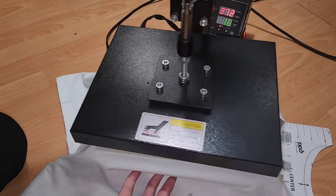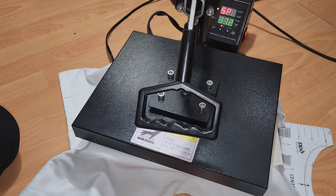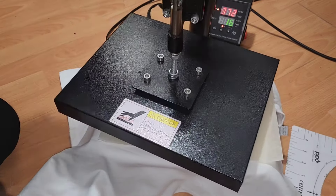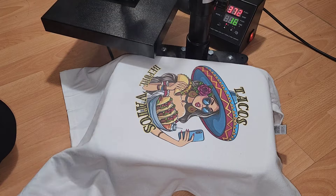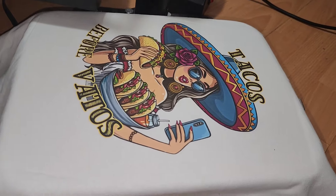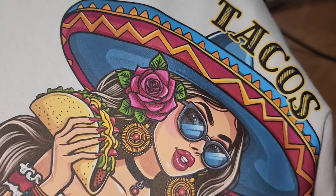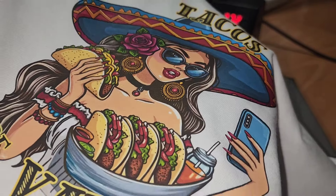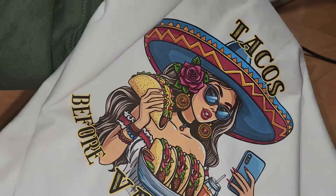We are going to be pressing this for about 15 seconds at 370 degrees. Once our shirt is done we're just going to remove our parchment paper — there might be some steam, and that is completely normal. Let it cool down for about 2 minutes, and now we are done with our shirts. I hope you guys enjoyed this video and found it helpful. Please remember to like, comment, subscribe and share, and also head over to my Instagram and TikTok for a lot more pictures and videos of my work. Thank you so much for watching.